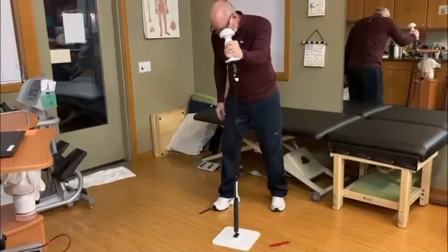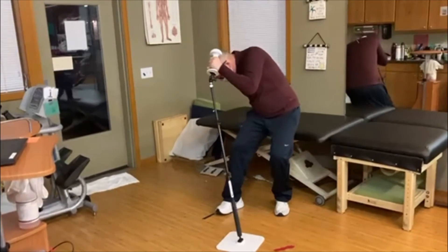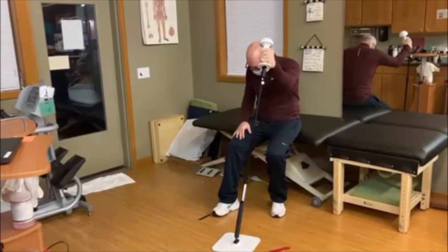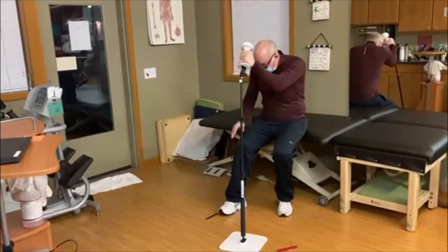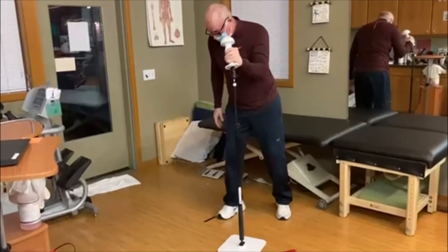You got one more in you? Right leg is at a disadvantage. Left leg is at an advantage. Left arm is at an advantage — it's there and available to help you. Drive it down into the ground. Take it out in front of you before you get up. Nice job. Beautiful. Thank you.